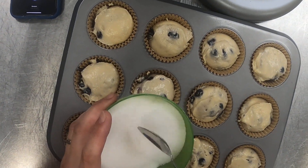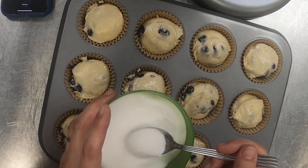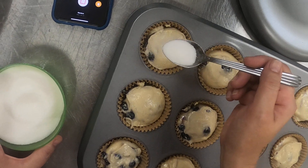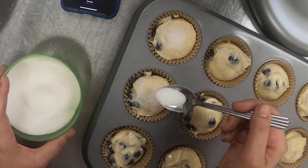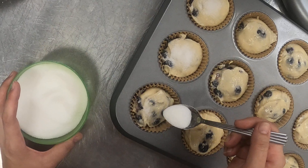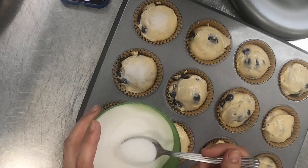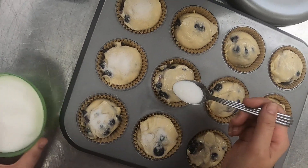I have all my muffins filled, and your book talks about putting a sugar crystal layer on the top of our muffins. I don't have any coarse sugar right now in my kitchen, but I have found in the past that granulated sugar works just as well. Coarse sugar is also sometimes called sugar in the raw — just bigger chunks — and they do look very pretty, but granulated will give you a similar effect.